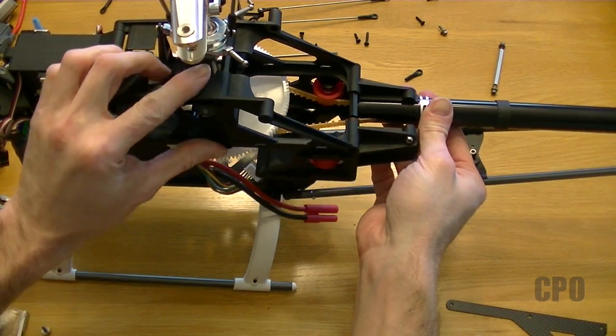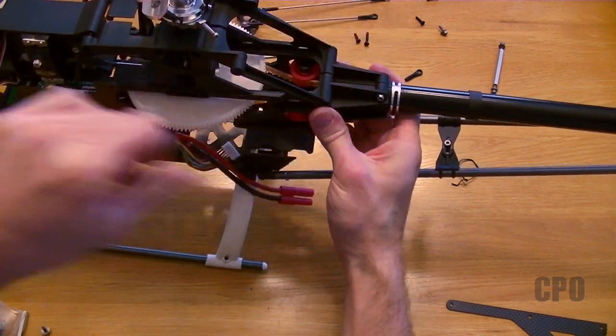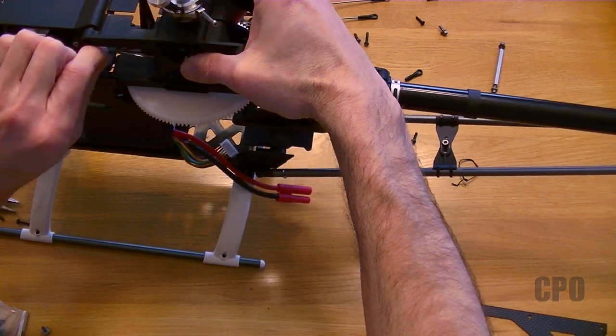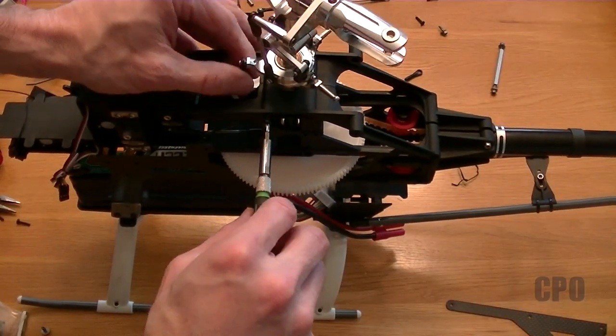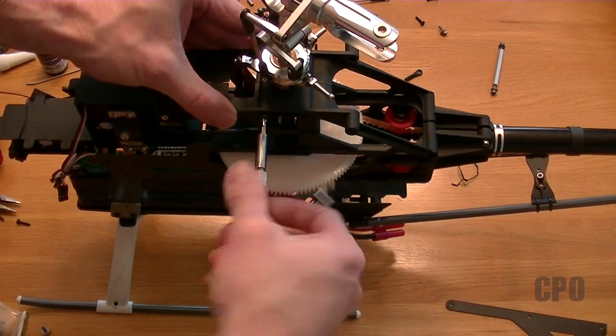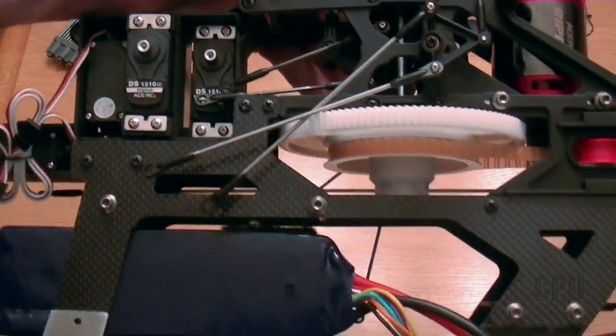I wouldn't want to do it very often because once you get all your electronics in, it becomes a little bit more challenging. But it was a pretty easy swap at this stage of the build. So I get the frame all put back together, and now I'm back to being as good as new, and I can focus on continuing with my build, which includes getting the wiring done.